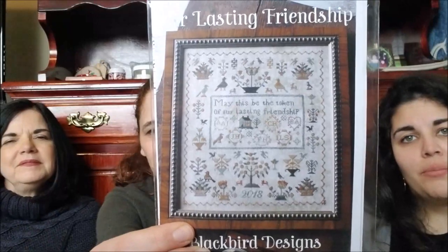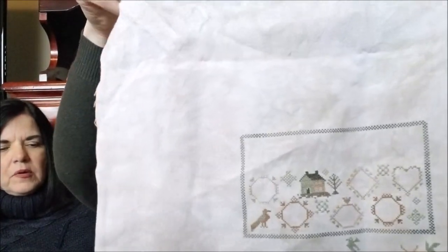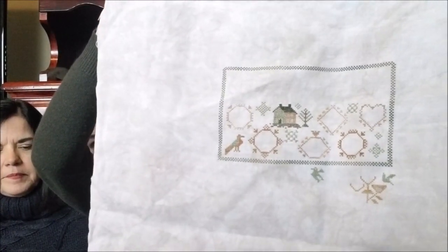This next one is a WIP as well — it was a gift from a very kind friend, Darlene, who's Ohio Stitcher on Instagram. She very nicely purchased this for me and sent it to me — it's Our Lasting Friendship by Blackbird Designs. I am stitching it on 40 count Bramble by Picture This Plus, and I love this fabric. I'm just doing the called-for colors on this one — Classic Colorworks. It's a decent-sized piece.